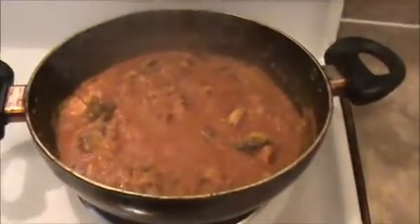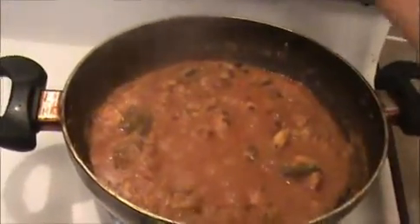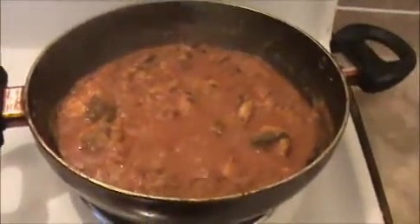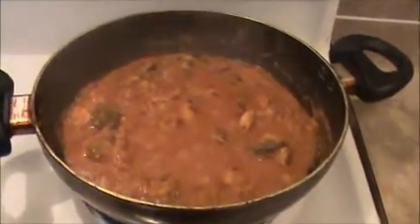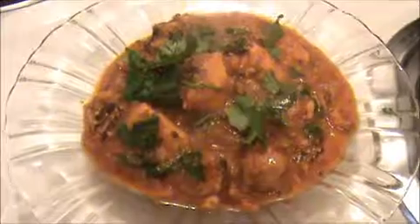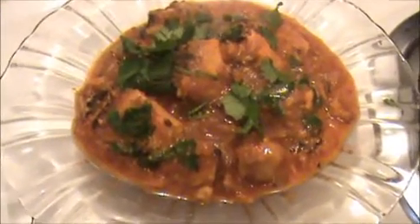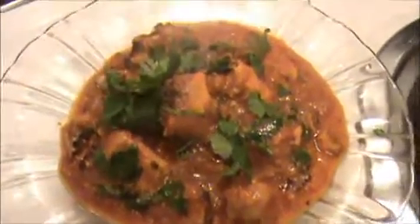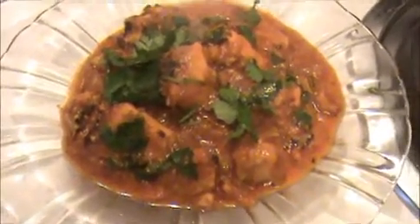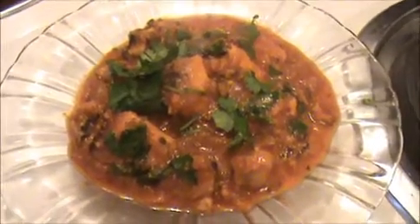Now let us see how our chicken tikka masala looks. You can see the oil has come out — this is the right consistency. Now I'm going to turn off the flame and garnish this chicken tikka masala with chopped coriander leaves. Our tasty and healthy chicken tikka masala is ready to eat. You can serve this chicken tikka masala with any kind of variety rice, naan, chapati, or even idli. Try it yourself and send your valuable comments to www.indiafoodrecipes.in. We will meet in another video, thank you.